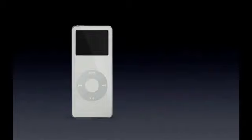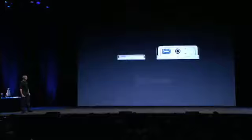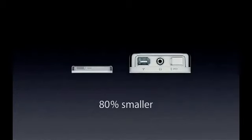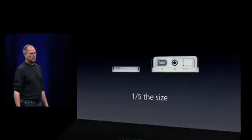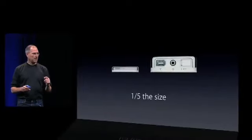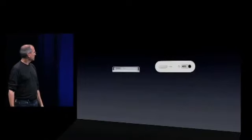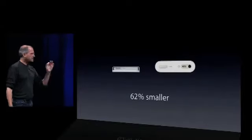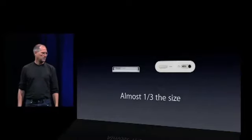Let's compare it to the original iPod, which also held a thousand songs in your pocket. The iPod Nano is 80% smaller in volume than the original iPod. 80% smaller means it's 20% of the size — one-fifth the size of the original iPod that we shipped less than four years ago. Now let's compare it to the iPod Mini, an incredibly successful product. The iPod Nano is half the thickness and 62% smaller by volume — almost one-third the size of the iPod Mini.